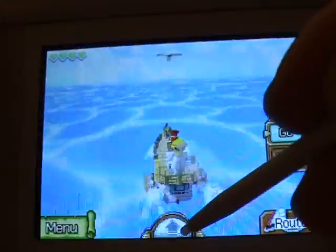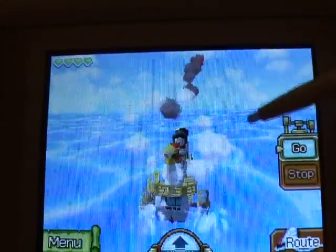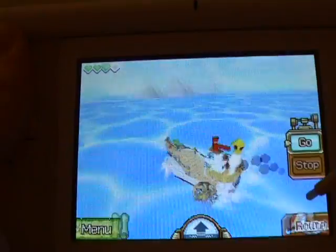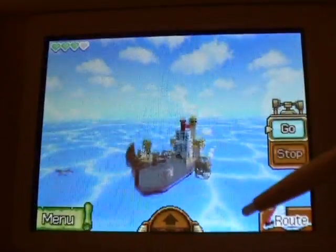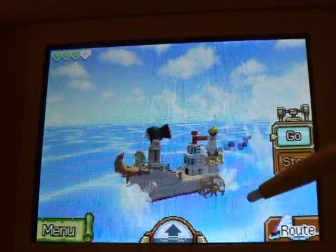This game continues after Wind Waker on the GameCube, so you sail a lot. You have these really cool sailing parts, sailing from island to island. You can even bomb fish. Beautiful scenery — look at the graphics! You can switch the camera any way you want. Check out Link, and you can get different parts for your ship.